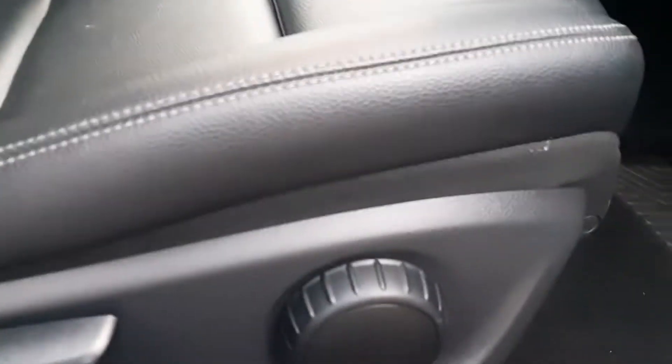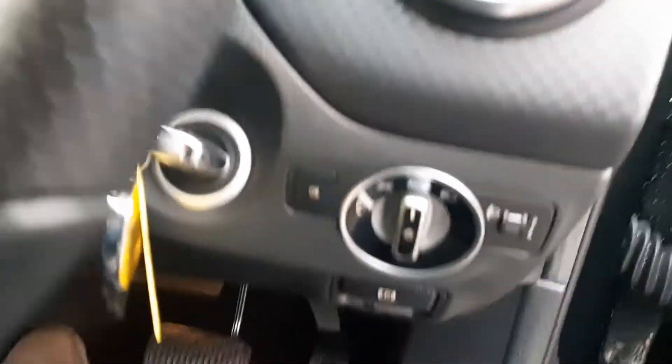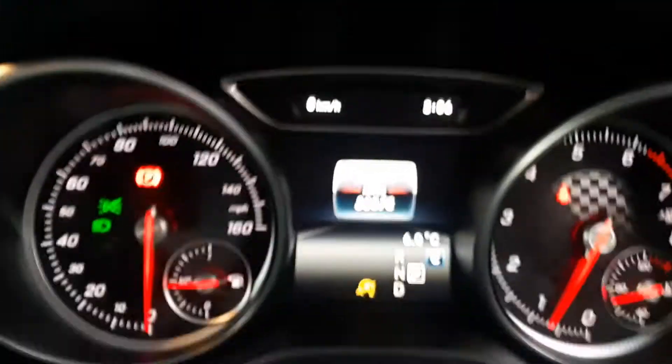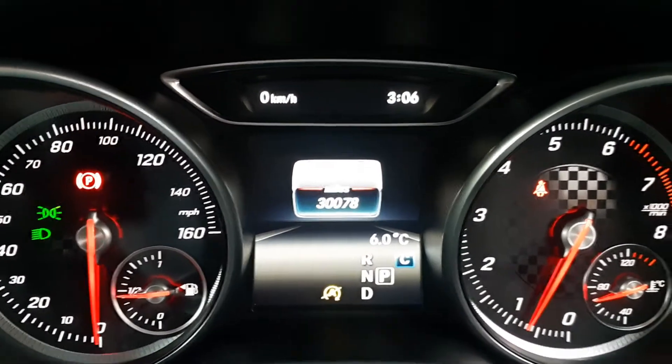Same with the front — nice leather door cards, speakers, central locking, four electric windows, electric mirrors. Full leather, height adjustable seats. This has got two keys as well. It's just turned 30,000 miles — 30,078 miles as you can see there.